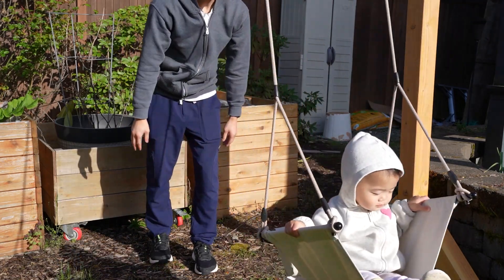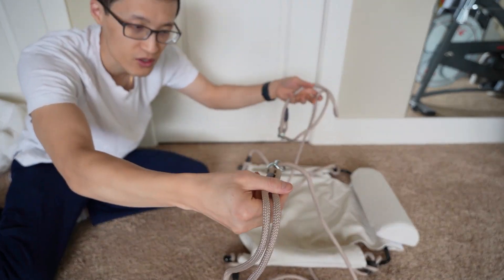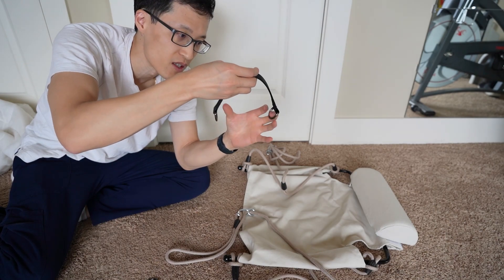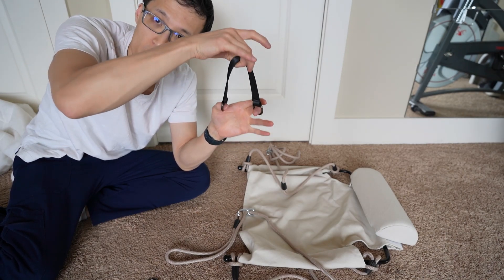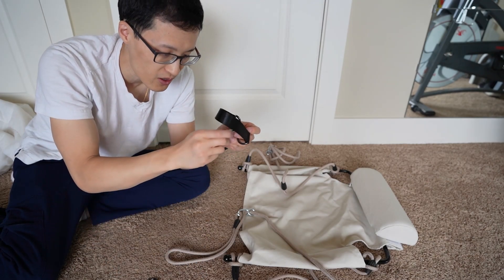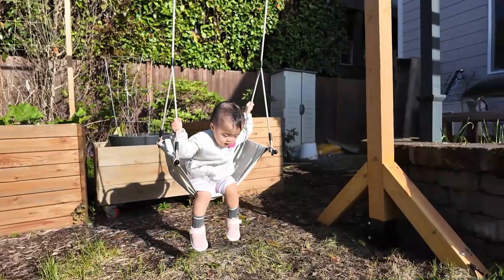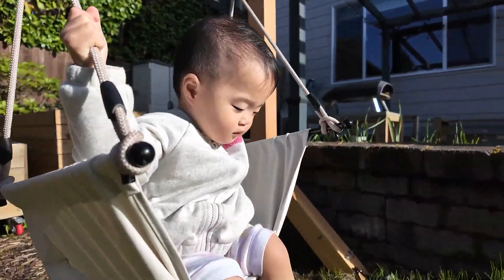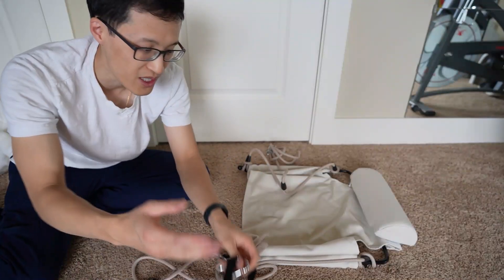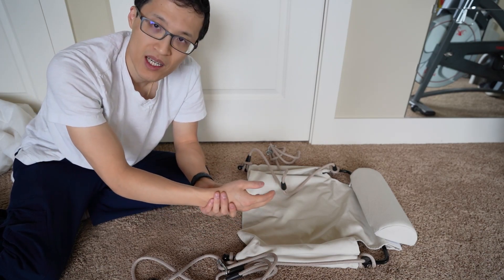Anywhere you can hang it, it simply has these adjustable strings here and you basically hook this around a pole or wood — some sort of structure — attach it to this carabiner, and then attach the carabiner to this rope. As you can see, it requires no tools at all to install, which I really like.